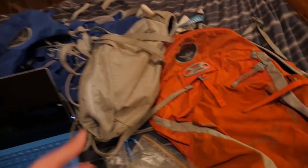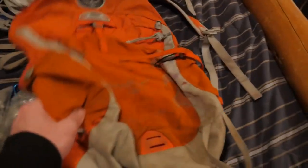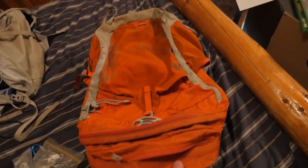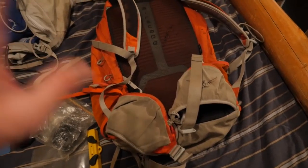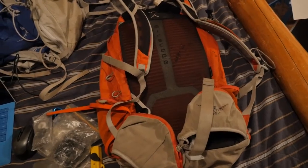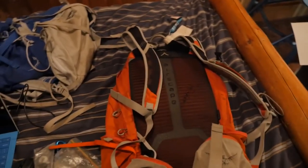The next bag is my 22-liter Osprey Talon — it's another Osprey Talon and a really nice day bag. This is usually what I throw my camera gear in and I can fit pretty much all this camera gear in it. Both bags have really nice straps and waist straps too, so when you have lots of weight and put it on properly, everything feels supported on the lower part of your body and it doesn't hurt your back, even with 40 pounds in the backpack.